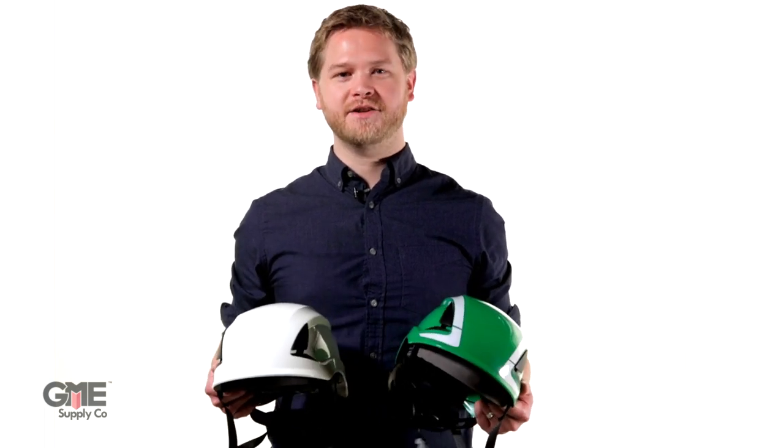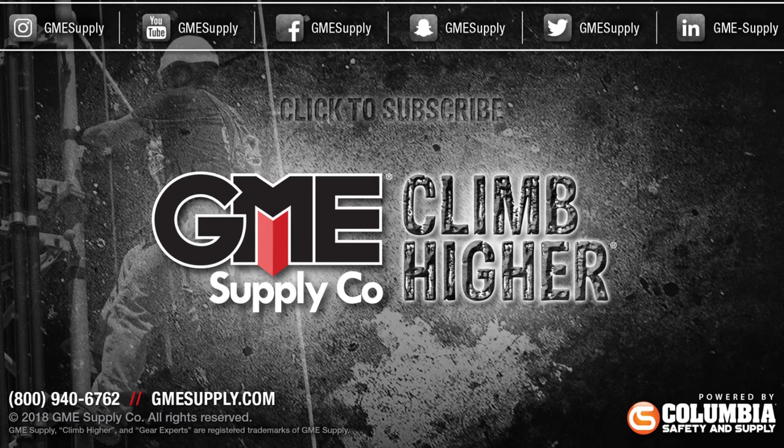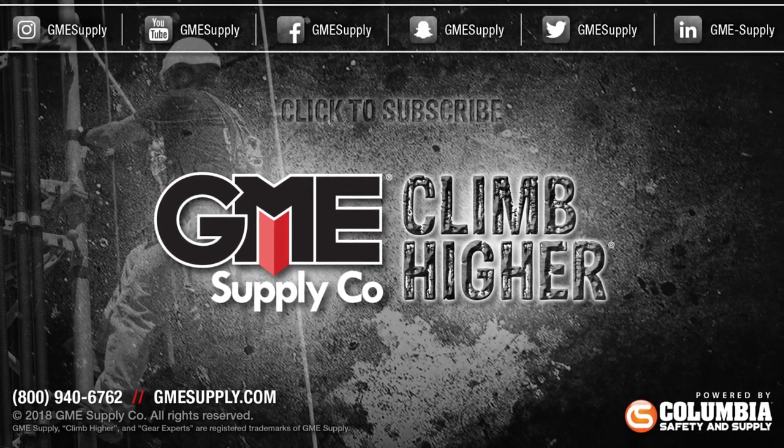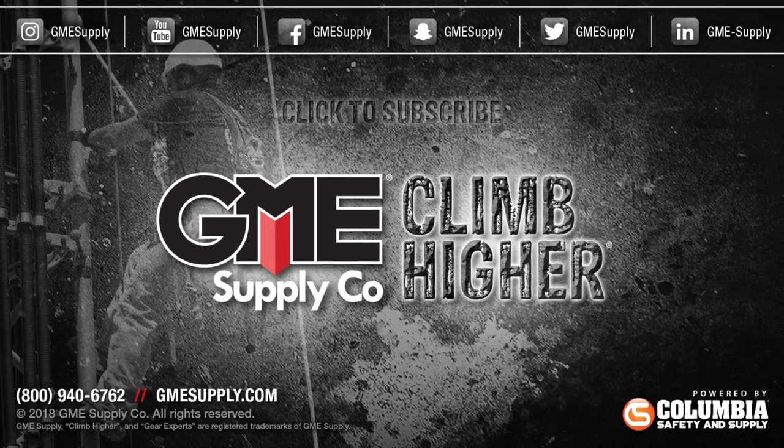Check out the Secure Fit X5000 from 3M as well as a complete selection of head protection from companies like Petzl, Kask, Lift Safety, and more at gmesupply.com. Click that subscribe button to keep up with all our latest videos and follow us on all social media channels. Also check out our podcast, Gear Up with Gear Experts — find it anywhere you listen to podcasts.